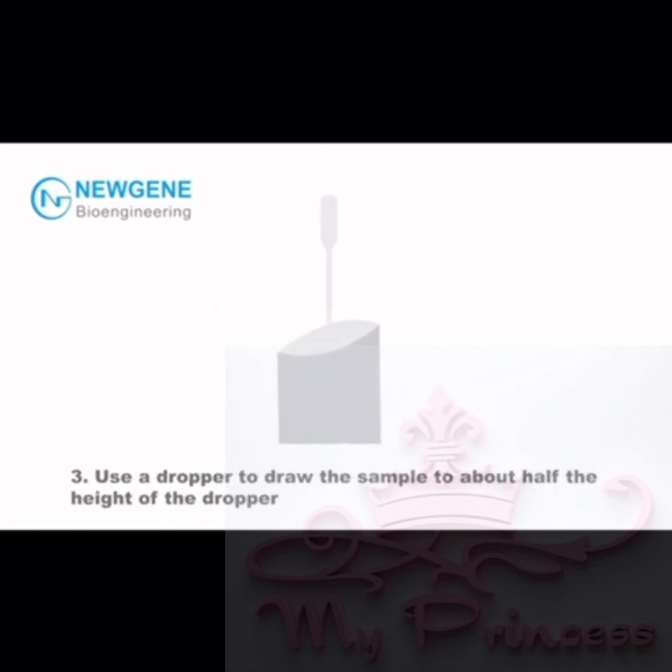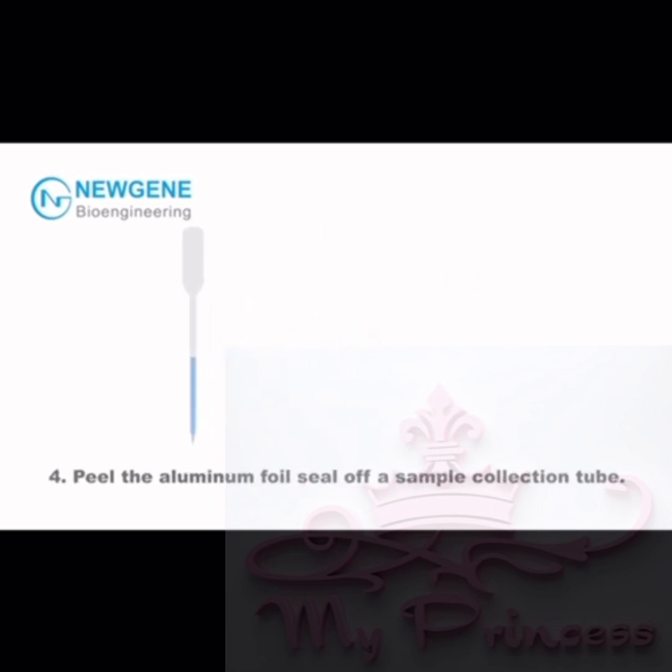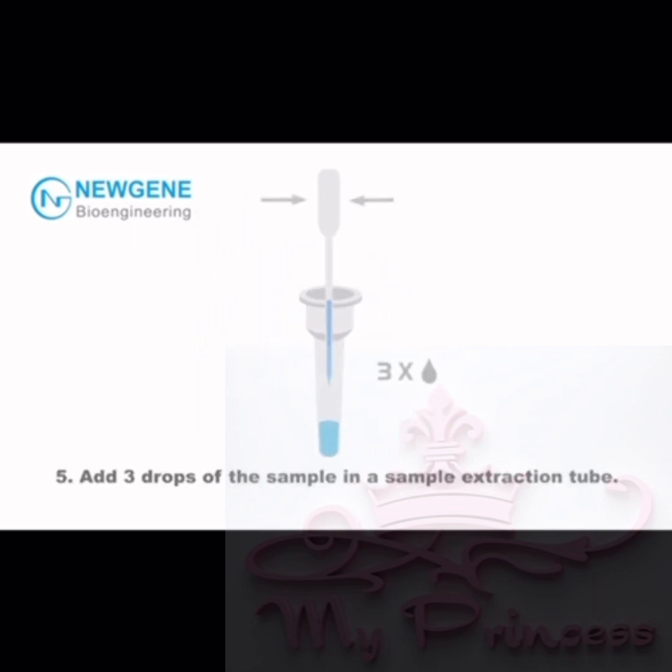Step 3: Use a dropper to draw the sample to about half the height of the dropper. Step 4: Peel the aluminum foil seal off a sample collection tube. Step 5: Add three drops of the sample into the sample extraction tube.